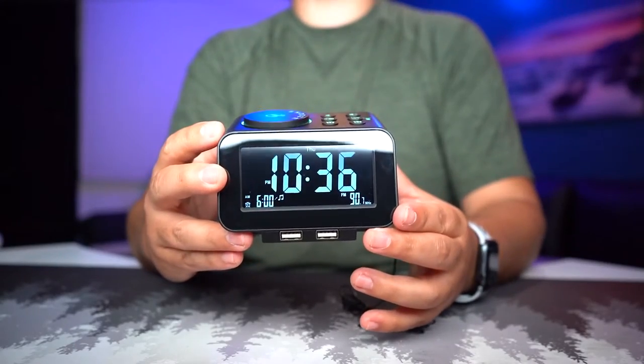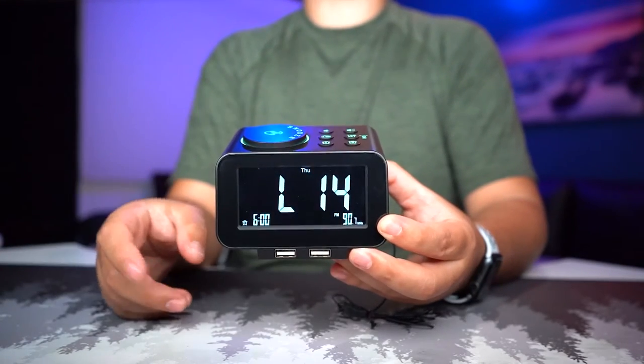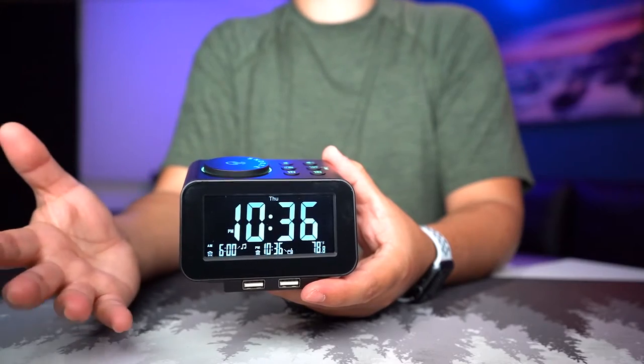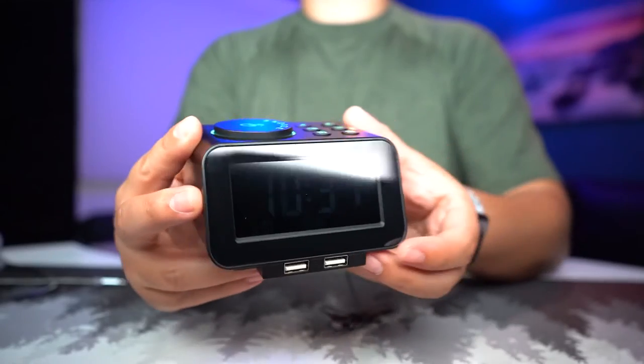Alarm number six is the radio alarm, and the volume goes up by itself — it gets louder gradually. You can snooze it. So you can wake up six different ways: five different tunes or the radio alarm.